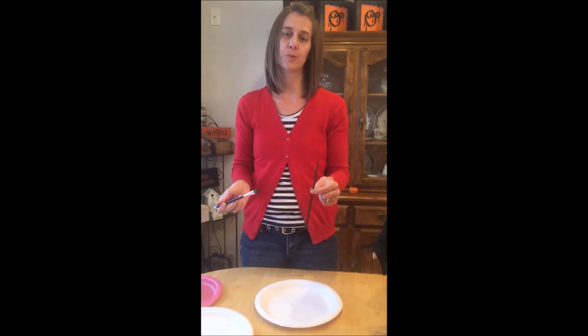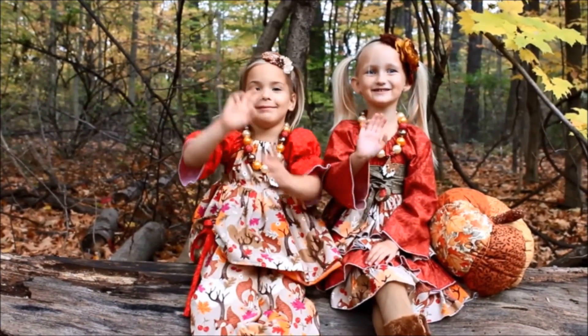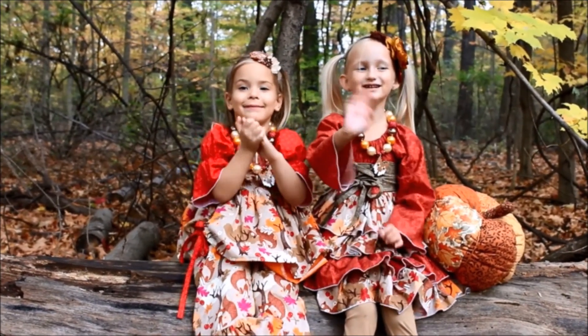Of course be careful with the hot glue. I hope you enjoy this tutorial. Thanks, guys! Make sure you subscribe.